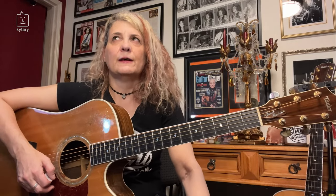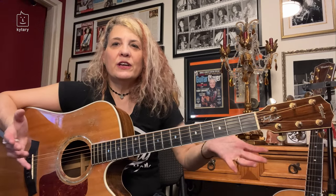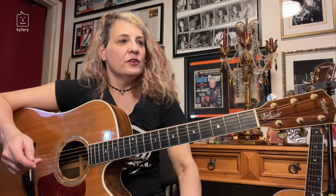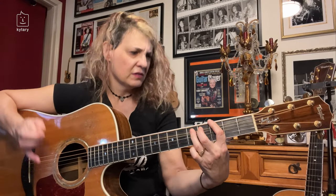Hi everybody, I'm Janet Robin and today we're going to learn about doing some riffs and licks while utilizing a percussive technique. This is especially useful on acoustic guitar because acoustic guitar is like a drum — it has a built-in snare. A really unique style is to throw in some percussive riffs even if you're just playing typical blues riffs or pentatonic riffs.